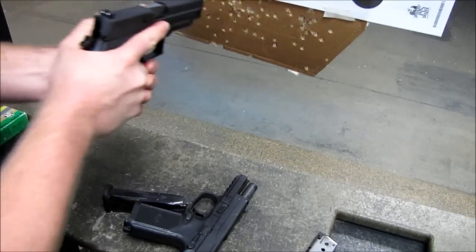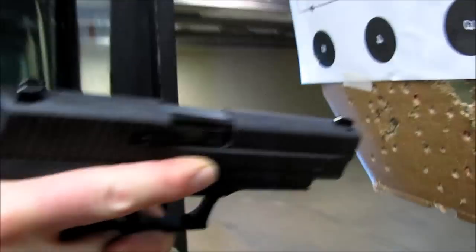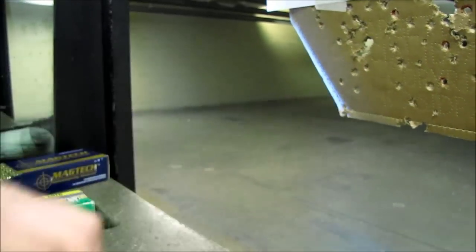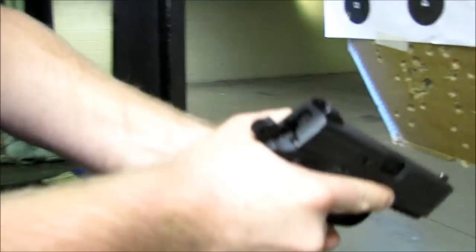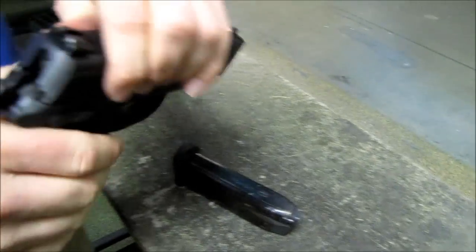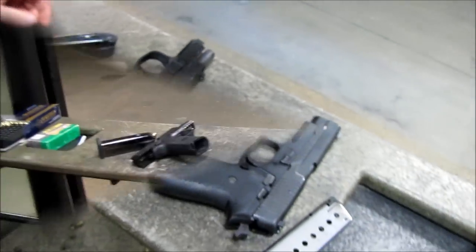I have a more traditional high hand hold with the FNP — higher than most. With the SIG I can get pretty high but I don't feel quite as high. Again, I could be real happy with either gun.